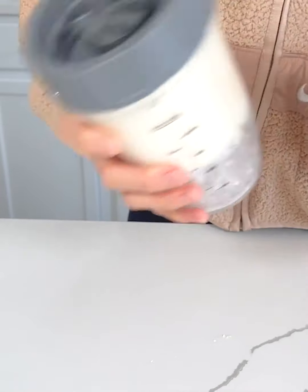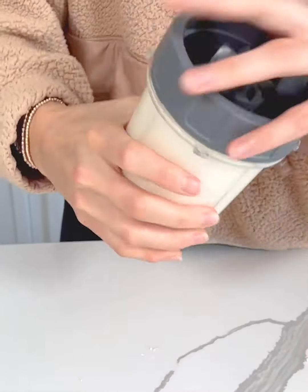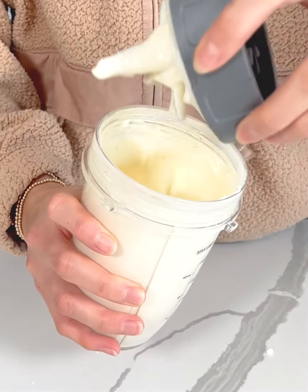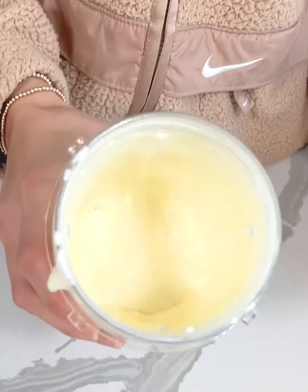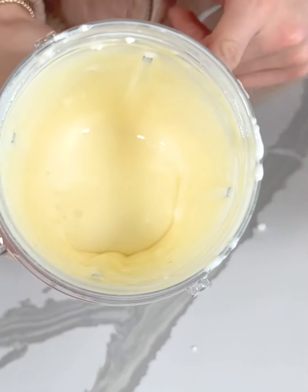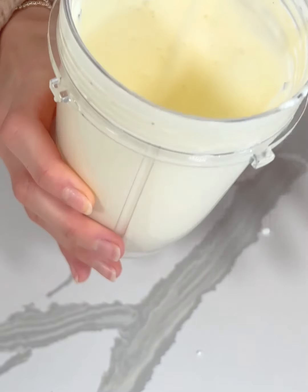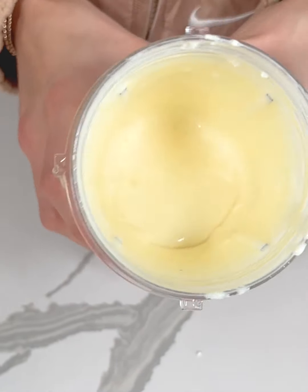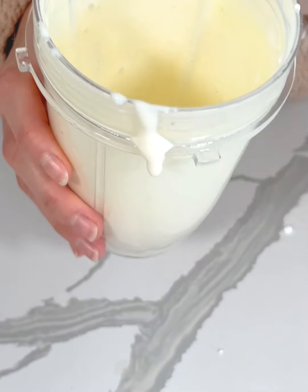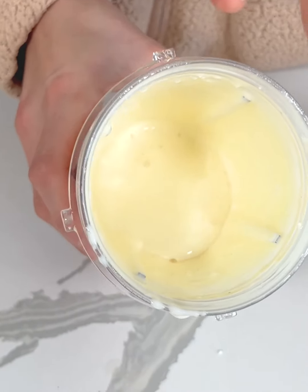This blended about 30-ish seconds or so, just until it's nice and smooth. It looks like a thick cheese sauce. I love that this is going to add protein to our mac and cheese — it's going to be lower calorie, so a little bit more macro friendly if that's something you are looking for, and it's also going to be equally as delicious. So if you love mac and cheese but you want a healthier alternative, this is for you.